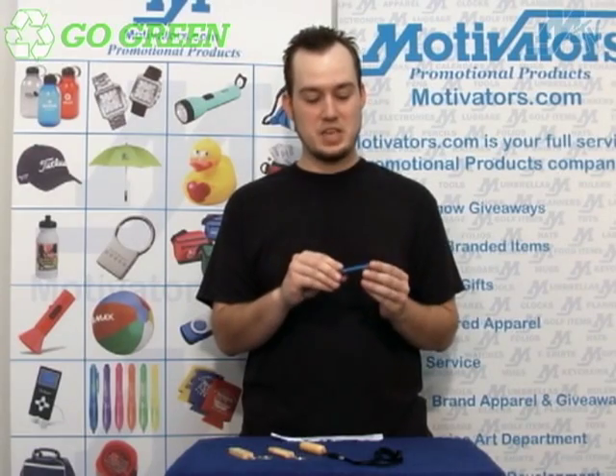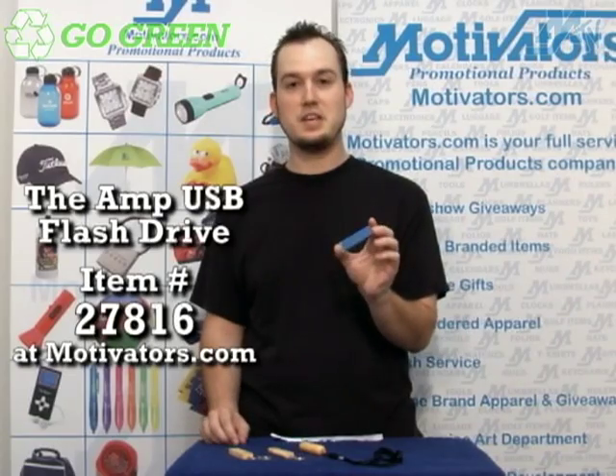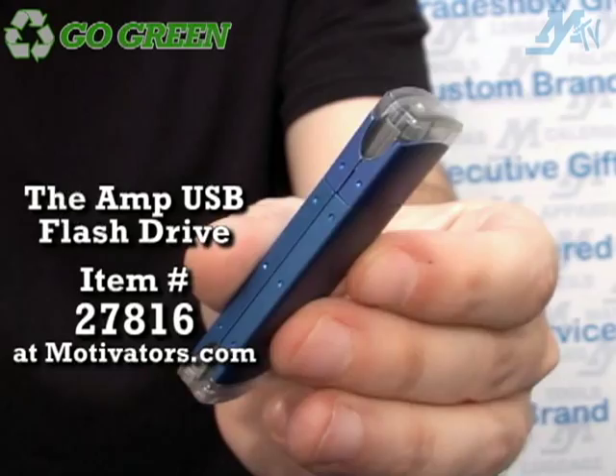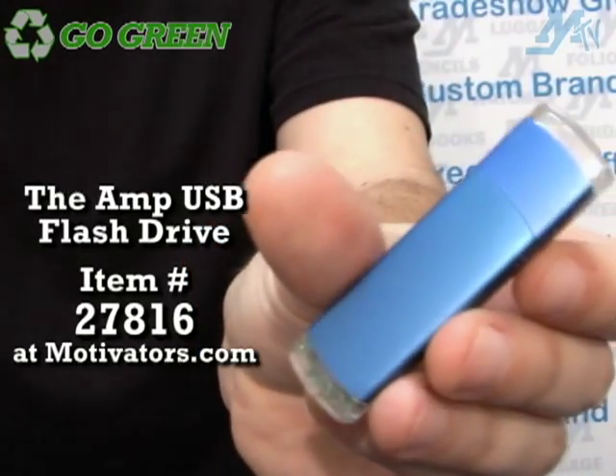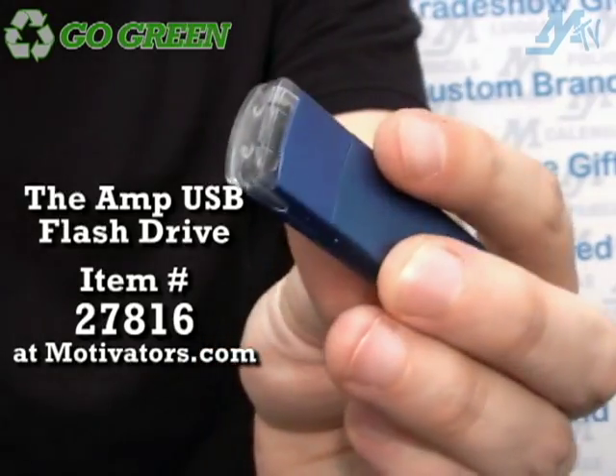Here we have another flash drive that is eco-friendly. From the look of it at first glance you may not think that this is an eco-friendly item, because it looks like your run-of-the-mill USB flash drive. But in fact, the casing here is made of recycled material, so that is one way that this flash drive is eco-friendly.